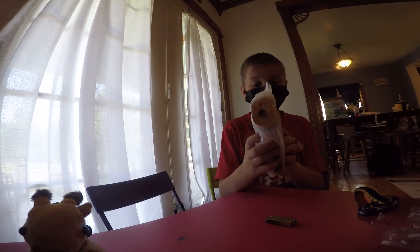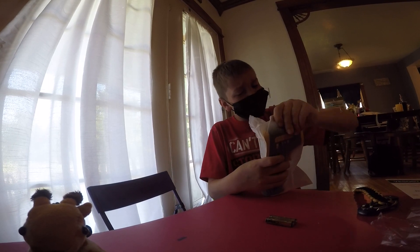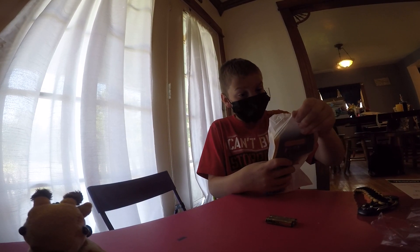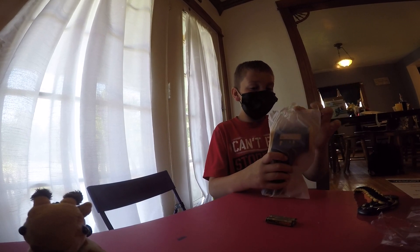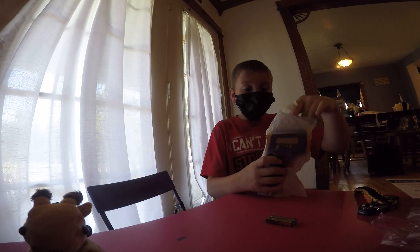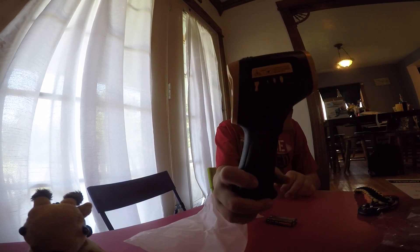So here's the infrared thermometer. Right when you get it, it's packaged very well. Here it is — this is a nice looking device.